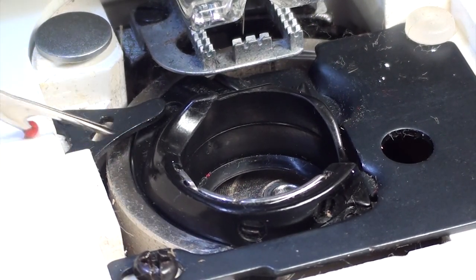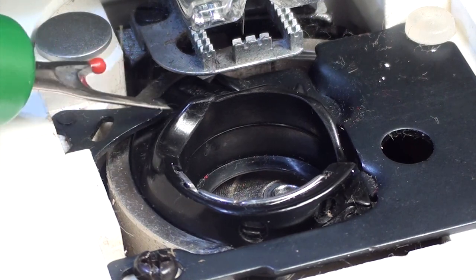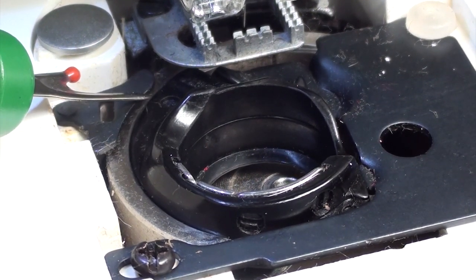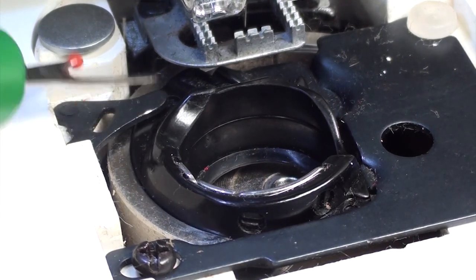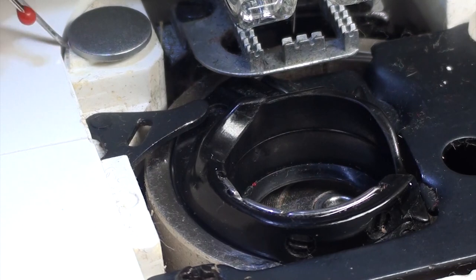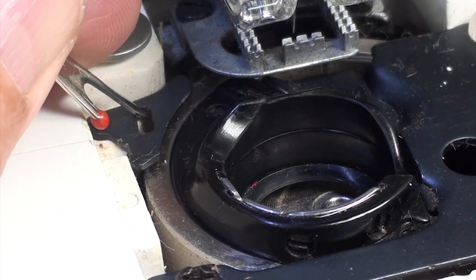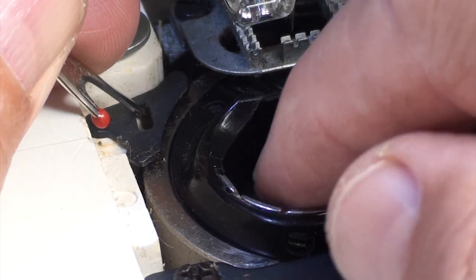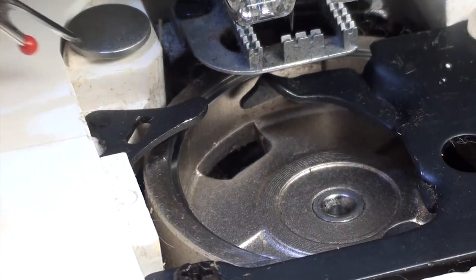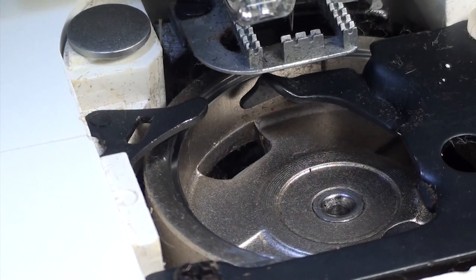You can stick a small screwdriver in and turn it — it should move out of the way. I just grabbed a seam ripper to move it out of the way. Now that you've moved this lever out of the way, go ahead and remove your broken bobbin case.